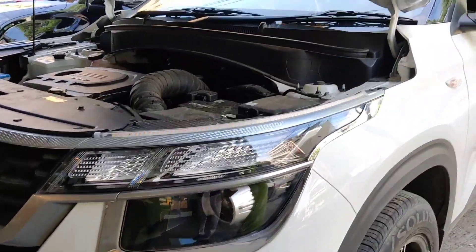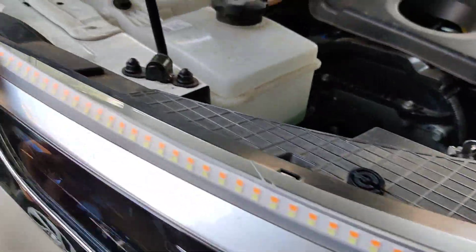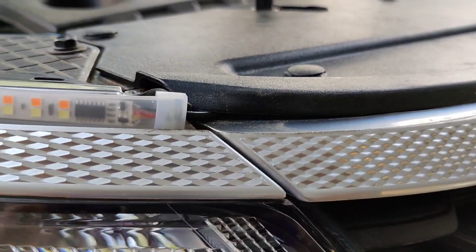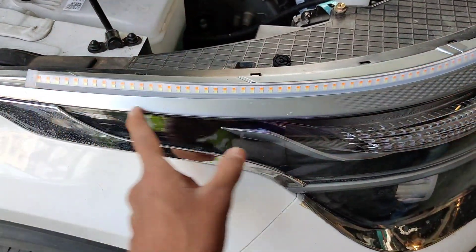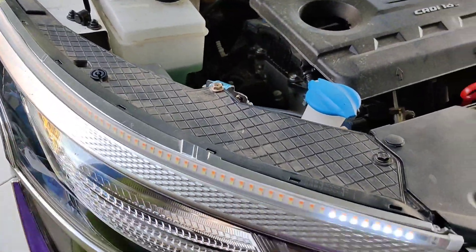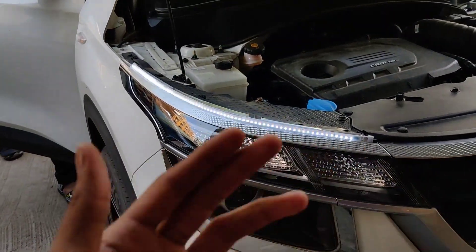It looks very good, it feels very good. The perfection is very high and as you can see the work is very perfect. With the perfect finish you can see the work here — it feels good, it is very decent work. If you look at the front, it feels great and very nice.